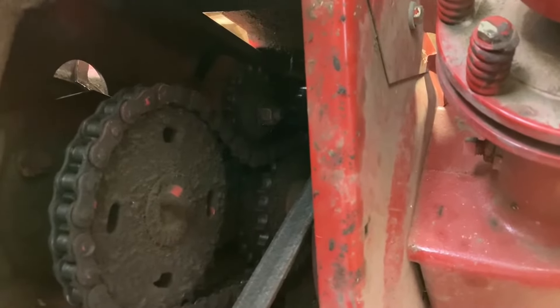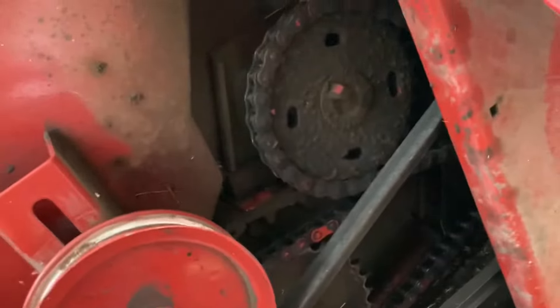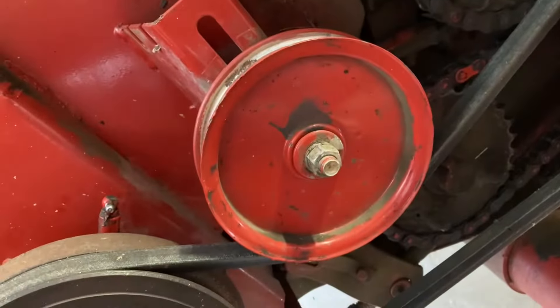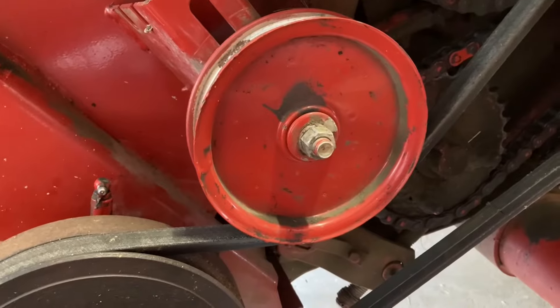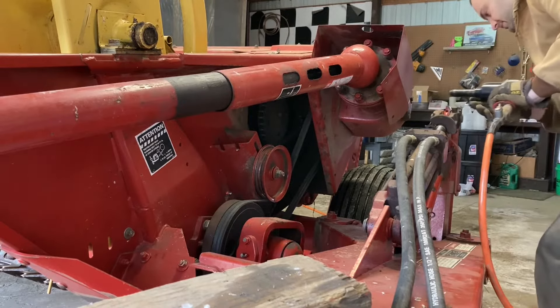There are also a few bolts on the inside of the gearbox, not visible here, that have to be undone. And first and foremost we have to loosen our idler pulley for the belt. No time better than the present — let's get started on this.